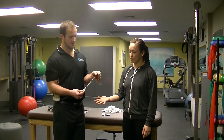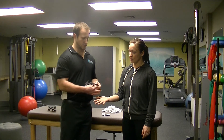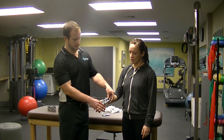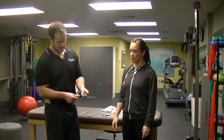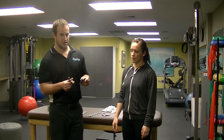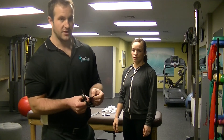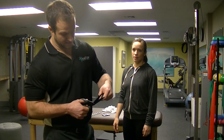First thing you're going to want to do is get a measurement for the hand. I've already pre-cut my tape here — you want the tape to be able to cover the palm and go into the wrist a little bit. The next step is you're going to want to cut a small sliver in the middle of the tape. I'm going to show you guys how to do that right here — you're going to cut a very small sliver into the tape there.